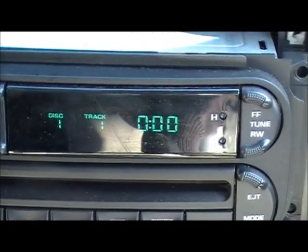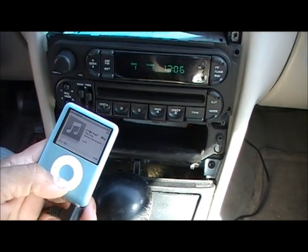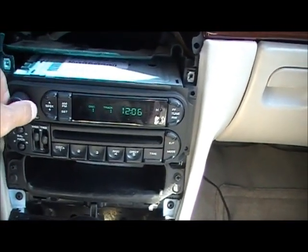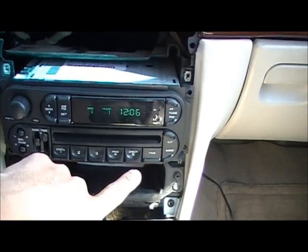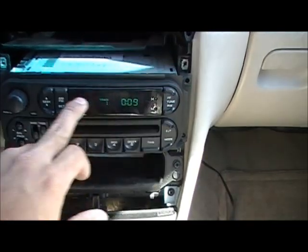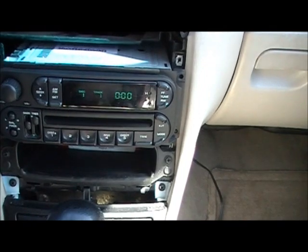Now we're going to press the mode button. The screen changes to 1.1 and we're going to use the iPod to make sure everything works. Now I have my iPod working. It sounds good. I have my CD player working and my AM/FM station.